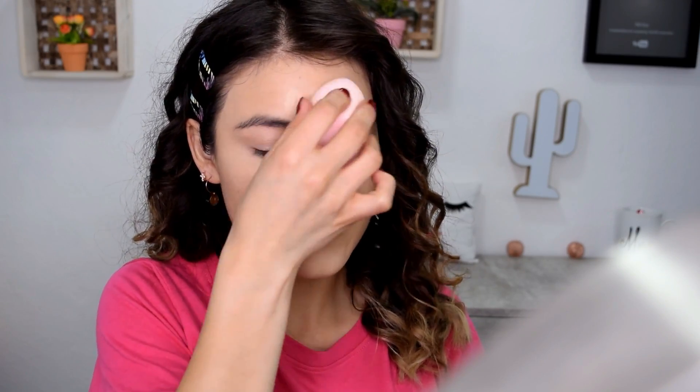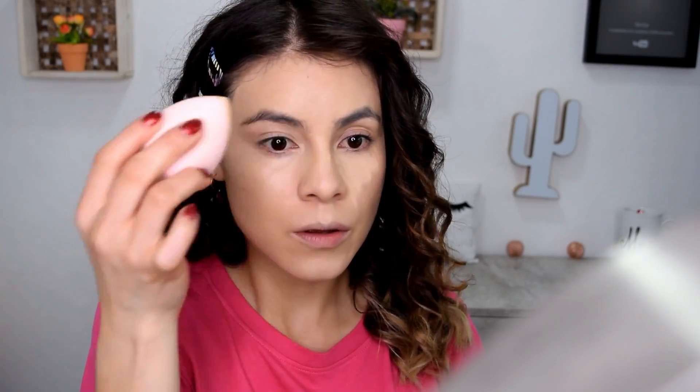El último paso para sellar mi rostro es utilizar un poco de polvo suelto. Es bien importante sellar la zona de la ojera, lo que es el corrector, para que no se hagan pliegues a lo largo del día.